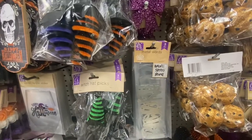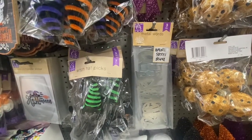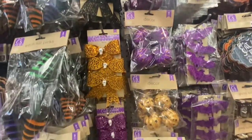We have the metal words — three in a pack. You get haunted, spooky, beware. We have the glitter pumpkins in purple and in orange.